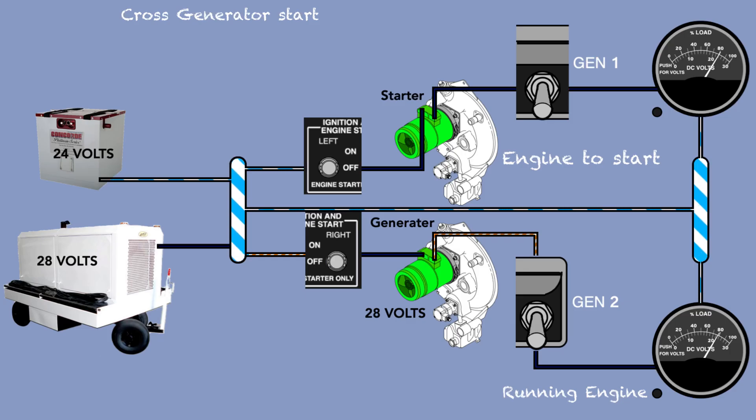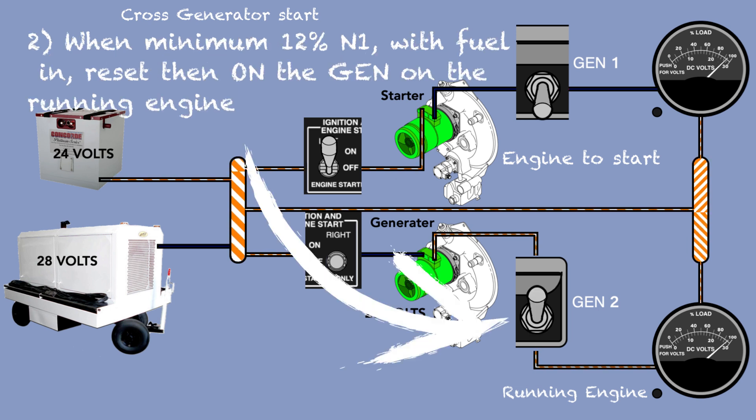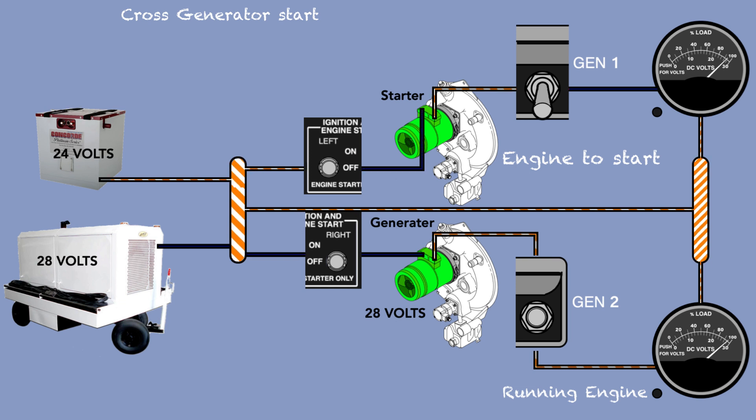The cross-generator start consists of using the power from a running engine to help with the start of the other engine. Having 28 volts instead of 24 volts going to the starter gives more compression in the turbine, reducing the chance of a hot start. During the start, the starter uses a lot of amperage and creates fatigue on the battery, which is why GPU use is preferred. However, for aircraft model BB-1444 and after, a cross-gen start can be used. This technique cannot be used on models before BB-1444 as they are not equipped with a cross-start current limiter.